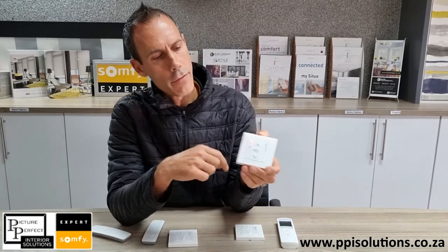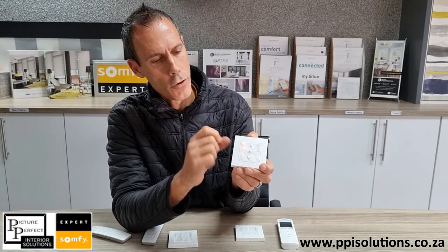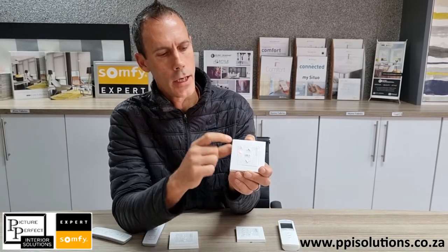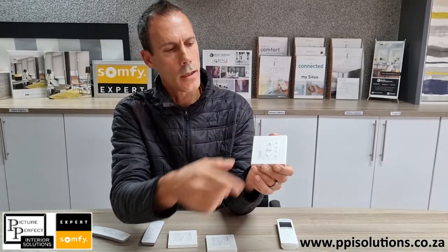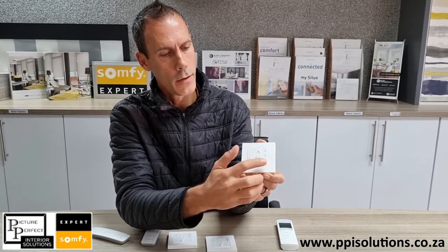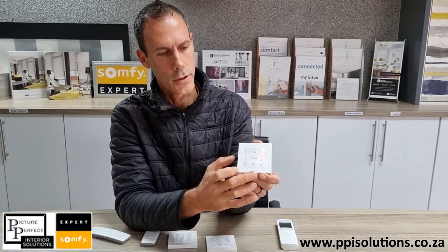The Origin 2-channel — you have to select your channel before you open and close. That is both of them in a group. If you want channel 2, deactivate that one — that's channel 1 — or if you just want channel 2, you just press on the button of the channel you want to operate. It's the same with your Smooth Origin channel 4, so this allows us to have 4 separate products or 4 groups in a room. You can activate channel 1, 2, 3, 4 or just your 2nd shade, or maybe your 1st and your 2nd shade.